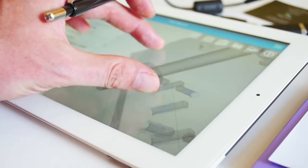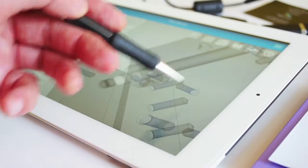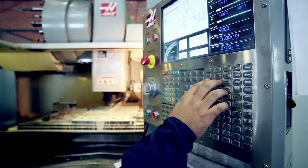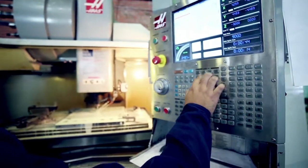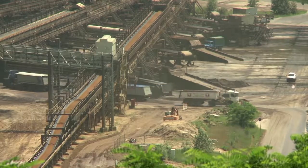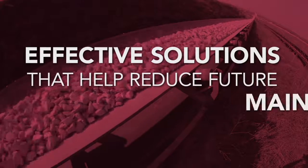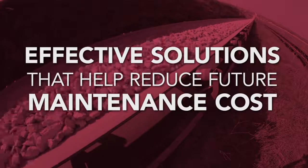Hilliard Corporation's engineers understand that not all applications have an off-the-shelf parts solution. We pride ourselves on the ability to customize system components to the specifications of your mining operations needs. And Hilliard provides cost-effective solutions that help reduce future maintenance costs.